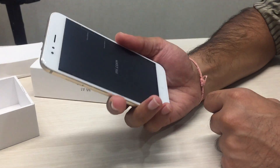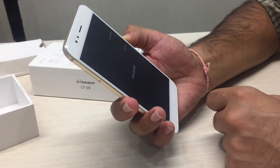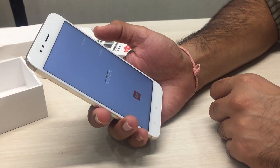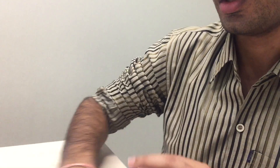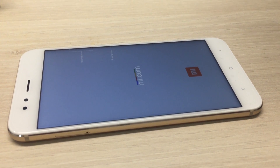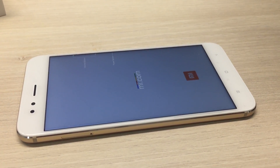Otherwise it has a metallic body and a very premium look. Now let's start the phone. Since it's based on the Android One project, you get the latest Android 7.1.2 out of the box. Let's see how the stock Android looks on this phone. If you're not very happy with MIUI, I believe this is the best phone to buy because you get the Android experience right out of the box.